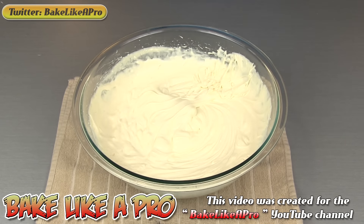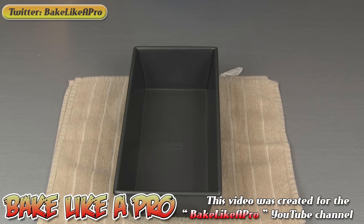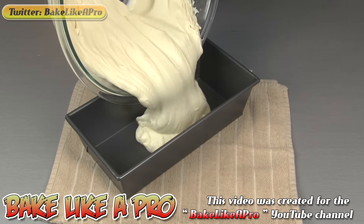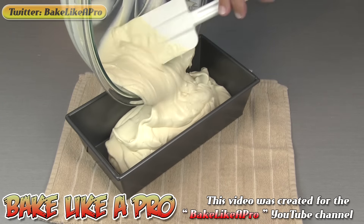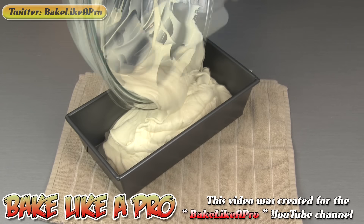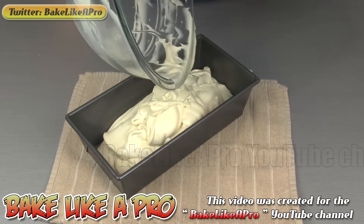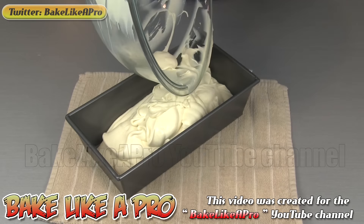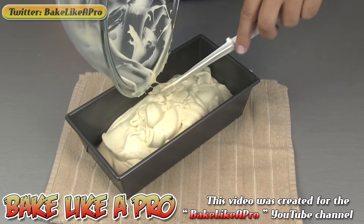So now we're going to get that into our container. I've got a little loaf pan here — you can use any type of container that you like. Just get it right in. When you're cleaning out your bowl, you do want to use a spatula. Make sure that you get all of that goodness out of your bowl and into your container.